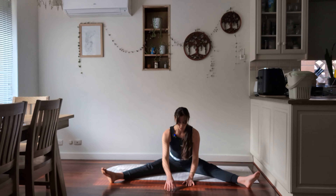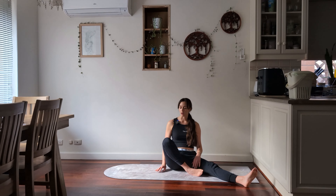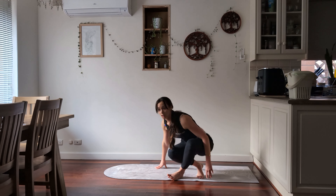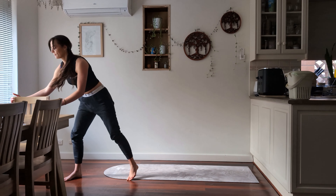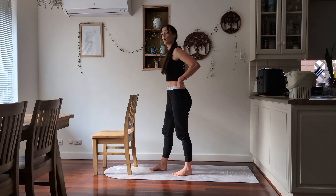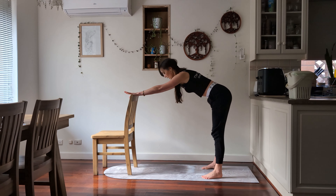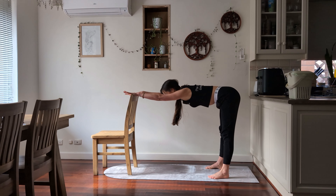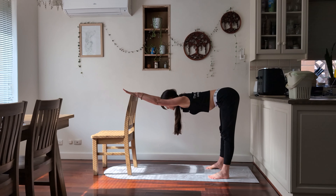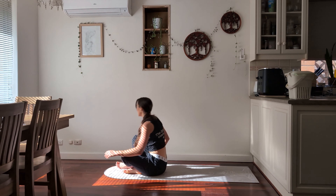Engage the core as you bring yourself back up to center. Now if you'd like to join me for a chair stretch — a standing one — before we come back down to the ground, grab your chair. If you have a counter you can use that. Shuffle back into an L shape, flexing at the hips and dropping down as far as is comfortable. Then we're going to come back down to the ground.